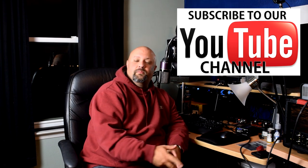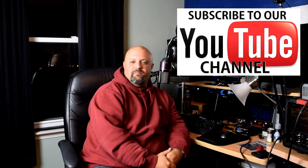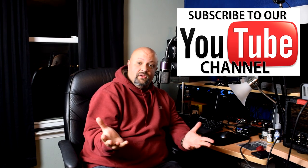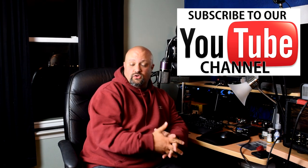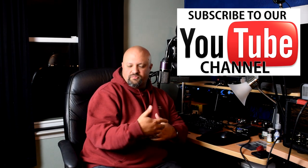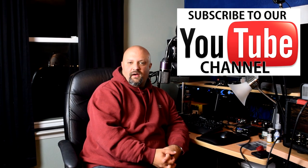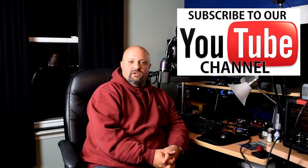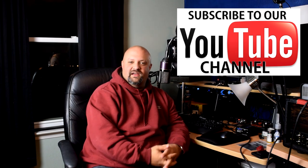Thank you very much for taking the time to check out this video. I hope you enjoyed it and found it informative. Please consider hitting the subscribe button if you haven't already, and don't forget to hit the bell and the like button. Leave me a comment down below. Links to all the gear used in this video and links to support this channel will be in the description. All the support I get from my wonderful viewers is very much appreciated — that's how I'm able to keep this going. I'll see you in the next video.